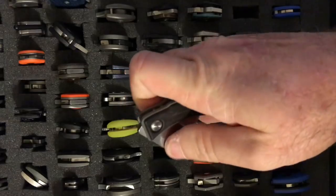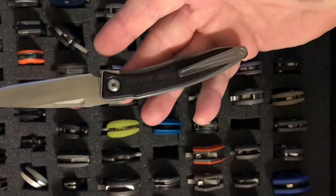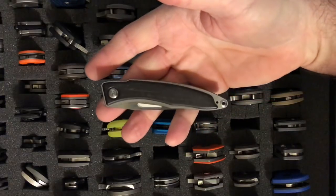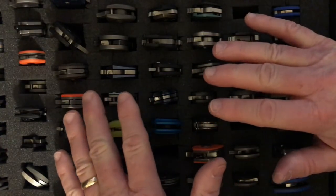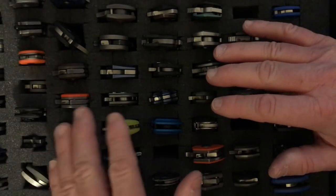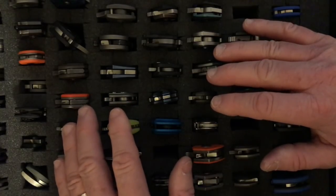My last Chris Reeves knife is the Mnandi, done in Gabon ebony wood. It's a great gentleman's carry. I'm going a little long on this video and running out of light, so I'll end it here. This is part one of the House of Wisdom collection. Like and subscribe — I'll be putting up parts two and three soon. Give it a thumbs up if you've been waiting for this, and we'll see you on the next House of Wisdom video.